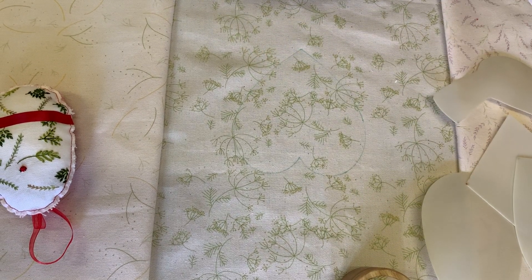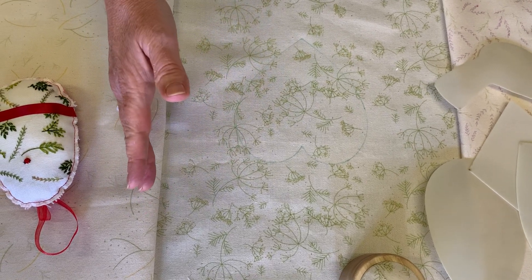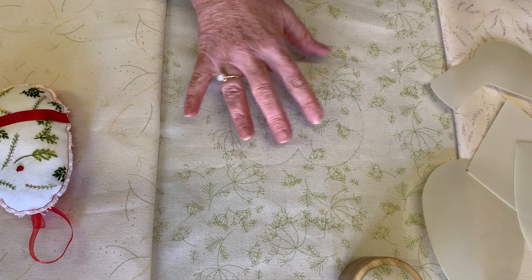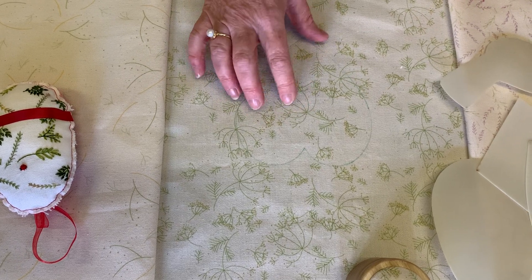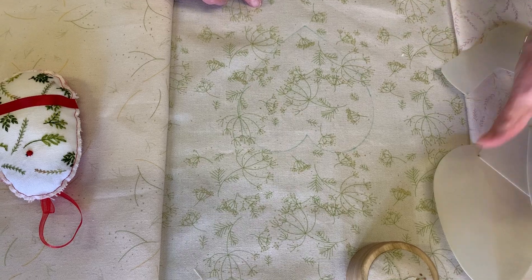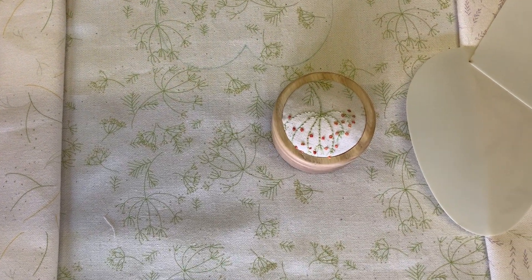Don't cut it out - leave it large so that you've got lots of fabric to work with, and then just embroider whatever design you're going to pop within the center of that. You can do that with all of these, even on your tiny scraps of fabric right at the edge of the panels. On these you can create little projects - we've got a little tape box there, or you could even put them in mini frames for jewelry.